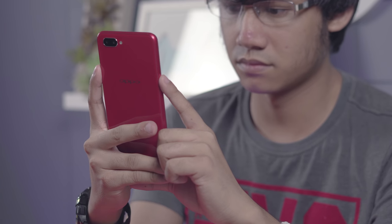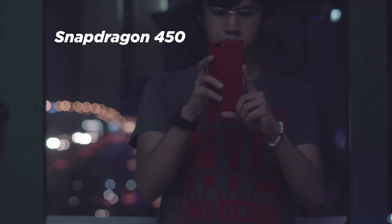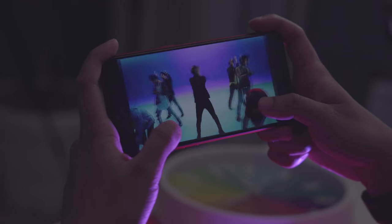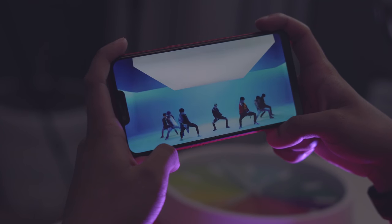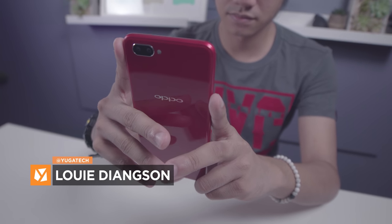Oppo released last month a new entry-level smartphone with a large 6.2-inch display, a Qualcomm Snapdragon 450 chipset, dual rear cameras, and a huge 4,230 mAh battery for just 6,990 pesos. Hi guys, Louis here of Yuga Tech. Join us as we unbox and do a quick hands-on of the Oppo A3s.